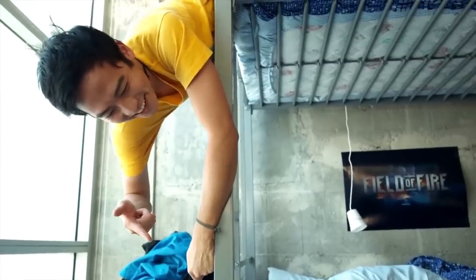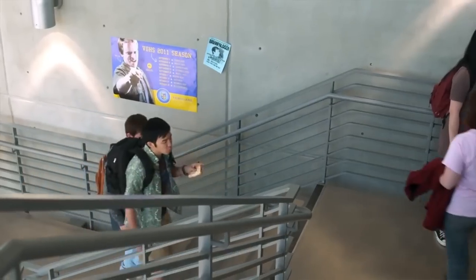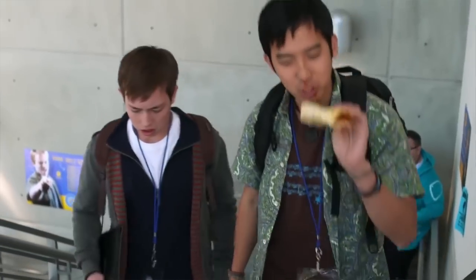Pizza Dunks! Ted Wong pops open the can as he's going up the stairs. Pizza Dunks are delicious. They don't actually exist in real life because they are made by putting pizza inside a tennis ball canister.